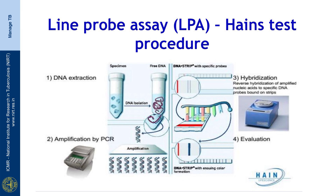First is DNA extraction from the processed or decontaminated specimen pellet. Second is amplification of specific targets in the genome. Third is hybridization of the amplified product to the specific probes immobilized on the nitrocellulose membrane. Fourth is to evaluate the bands that are generated and interpretation based on the bands developed.